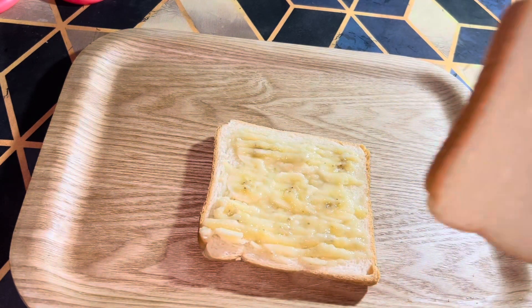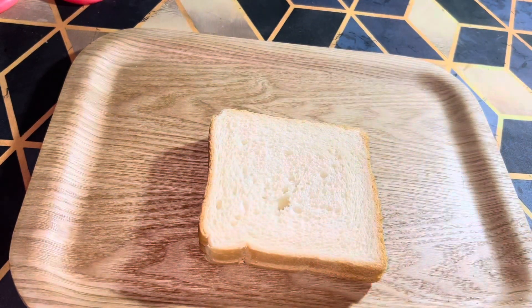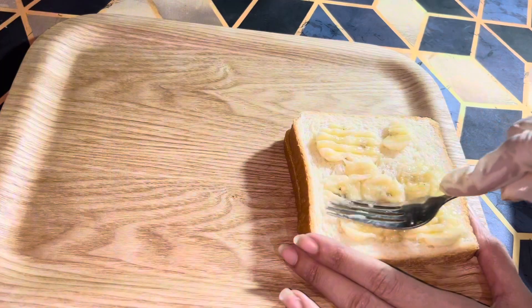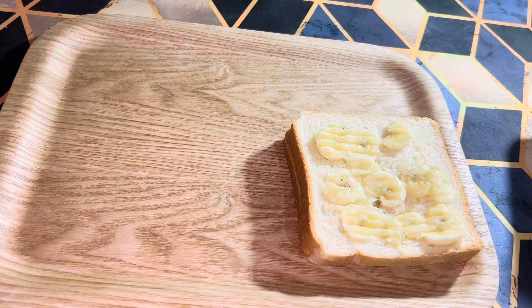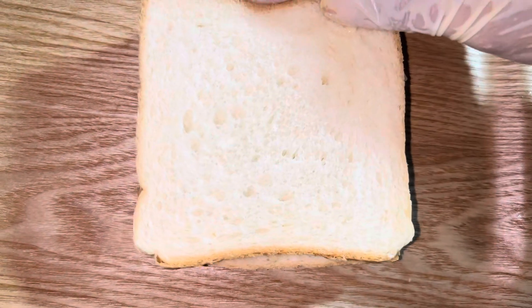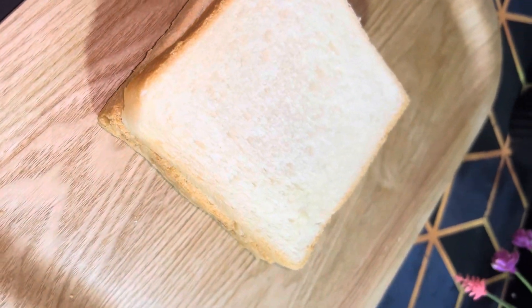When the banana is mashed, I will put one bread slice down and then put the mashed banana on it. Then I will put one more slice on top — this will be totally 3 slices — and then we will put two more slices.